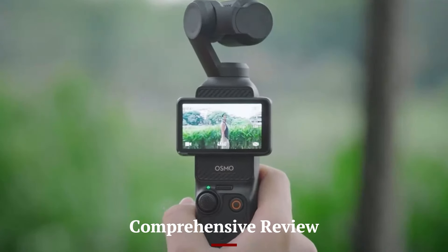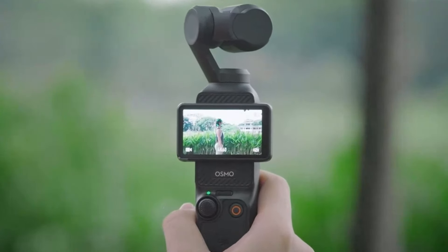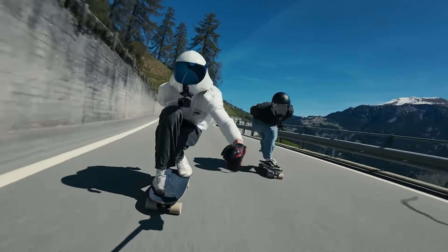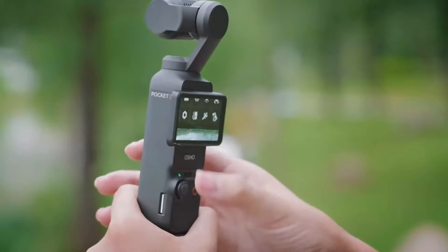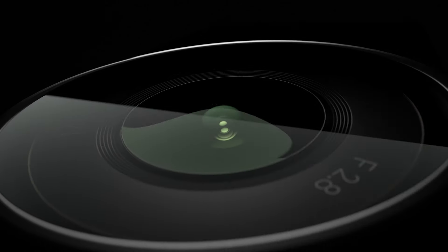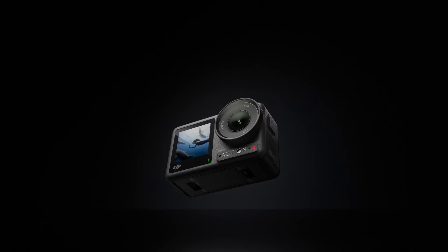Comprehensive Review: DJI Osmo Action 4 vs Osmo Pocket 3. When deciding between the DJI Osmo Action 4 and the Osmo Pocket 3, both cameras offer unique features and benefits that cater to different filming styles and preferences. Here is a detailed comparison to help you make an informed decision.